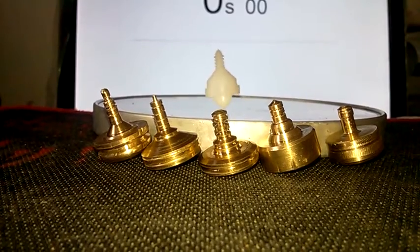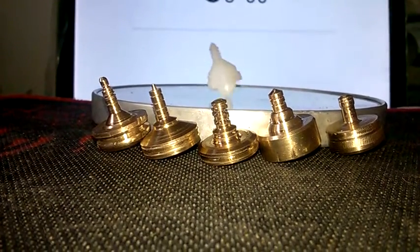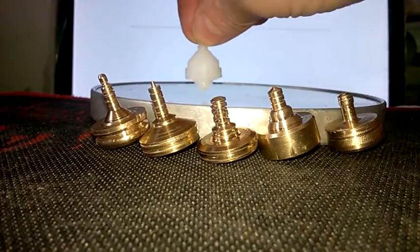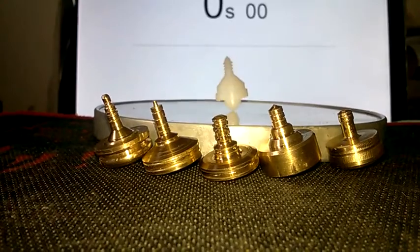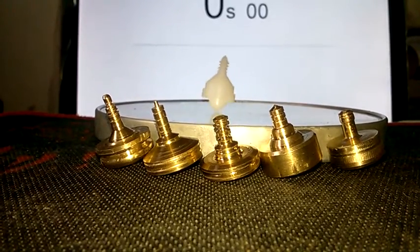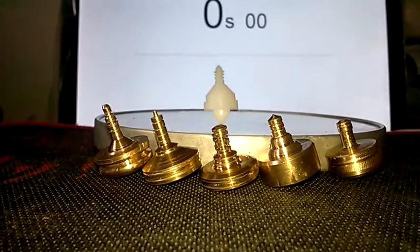If you spin it just right it will be absolutely steady, but I'm having a hard time doing that right now — you know how when you want something to work it never does. Anyways, there you go, there's the plastic one.